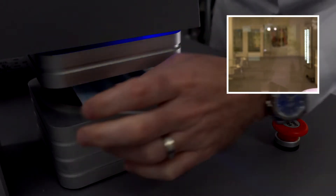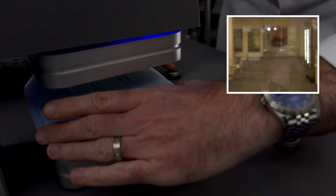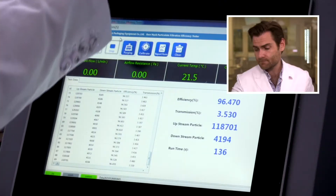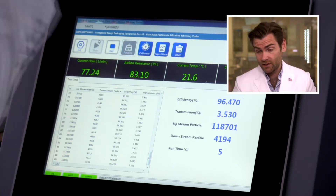We have the clamp cam — aka the watch ad, unintentional watch ad. And there we go. Let it rip. This is a PFE machine, a particulate filtration efficiency machine. If you want to find out more about how this works, check out the link.